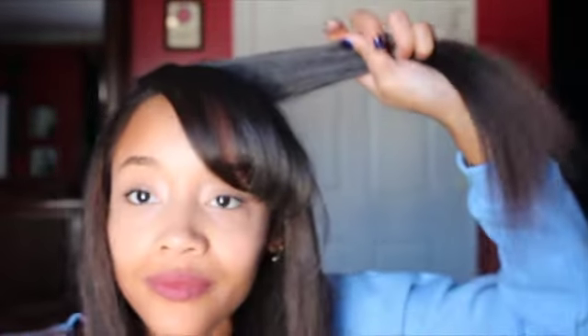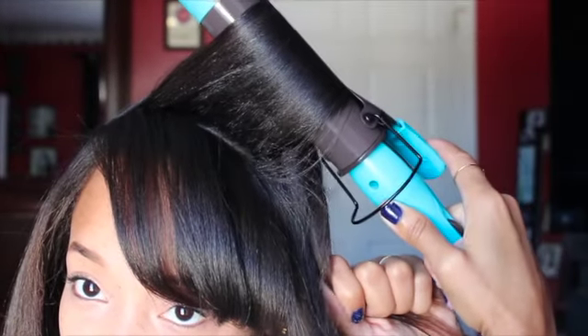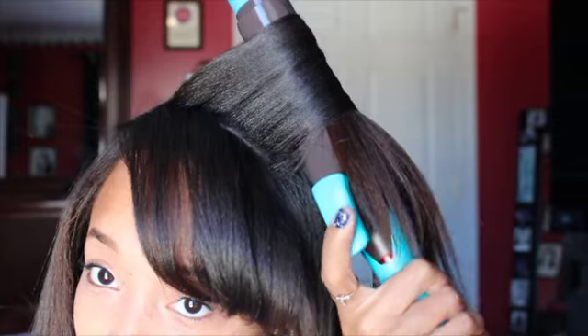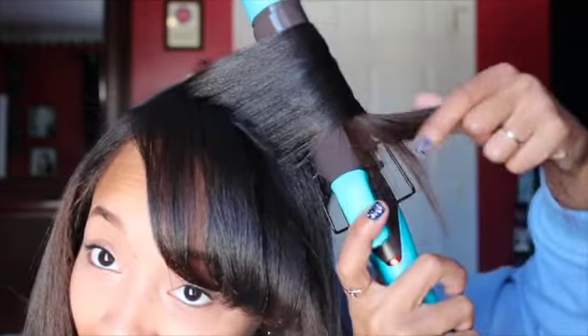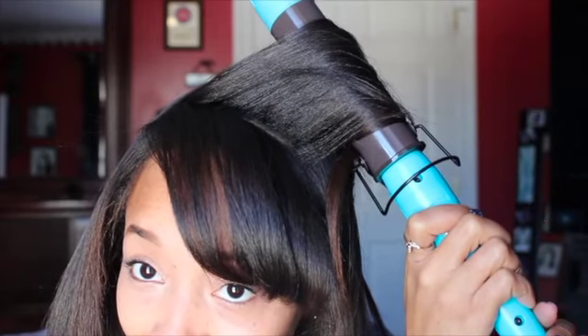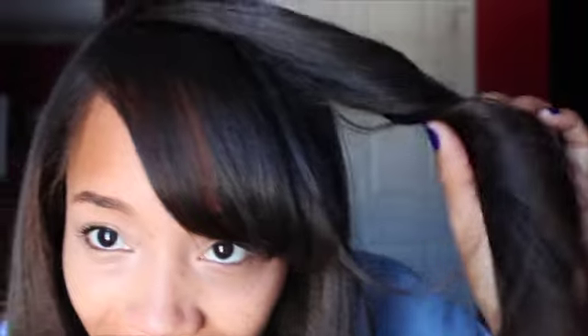I'm taking this top section and making sure there are no little flyaways in the way, because you don't want them to get caught in the curling iron — that has happened to me. Once you've got that section, clamp right there at the roots, bring it around, count one, two, three, then inch it out a little bit, tighten it back up, and count again. See how it just kind of falls — that's the curl I'm getting, so it's not really tight.